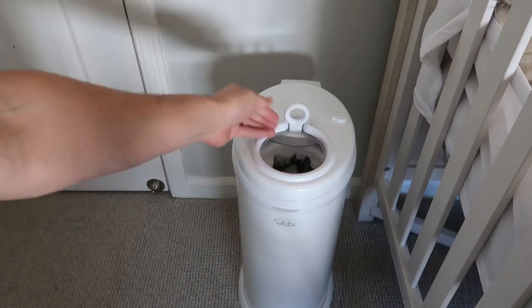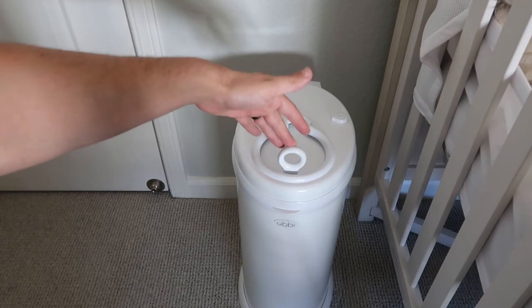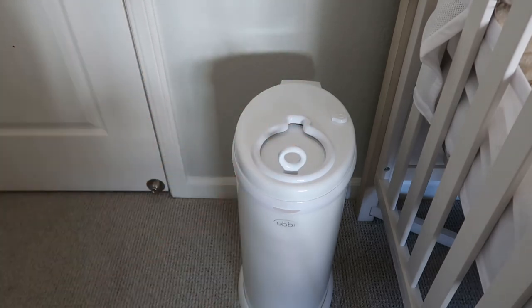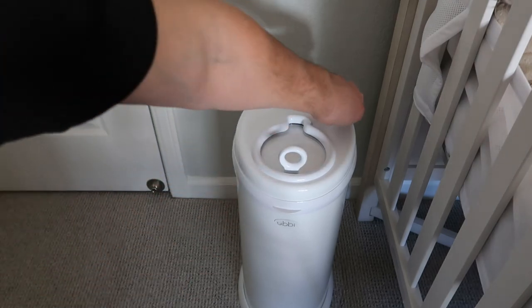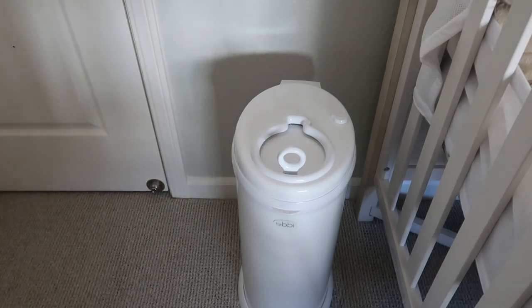It's super easy to use. You can just flick that back with one hand, dump your diaper in there, and we don't notice any scents at all. We haven't smelled any diapers, so the seal is actually really, really well. My favorite feature, personally, is that lock feature, so I hope this video helped and I'll catch you on the next one.